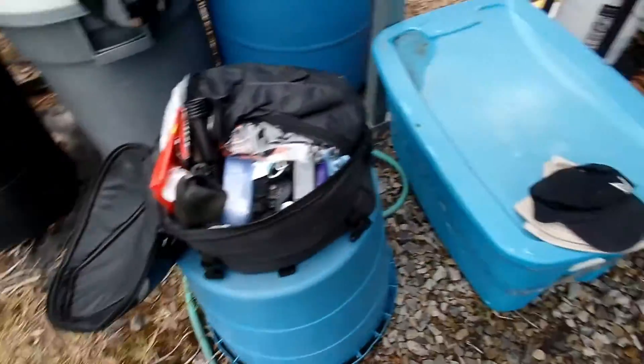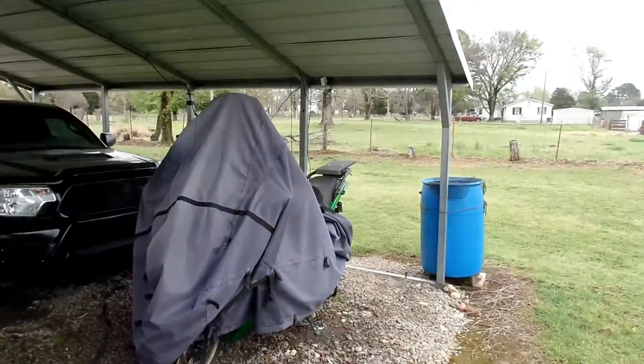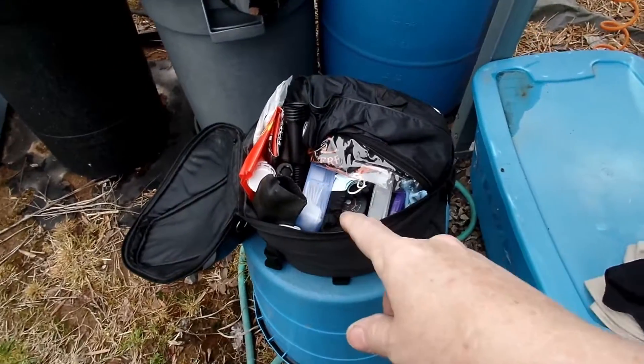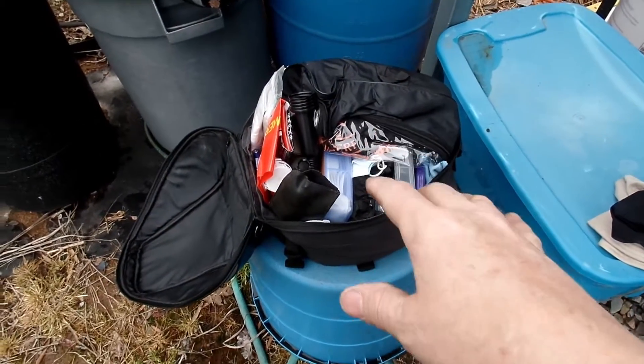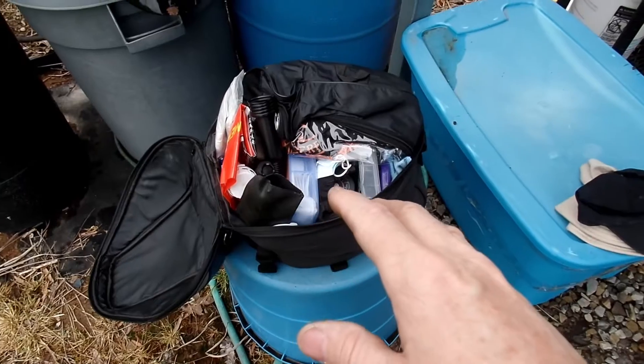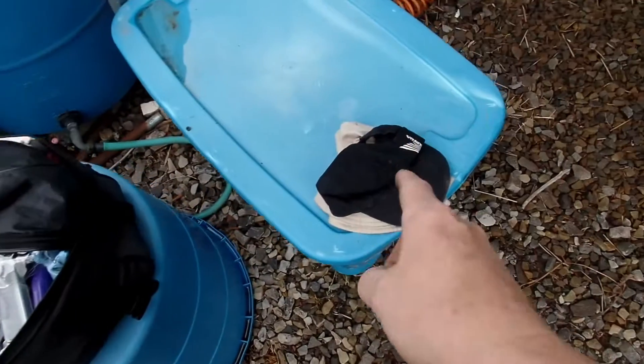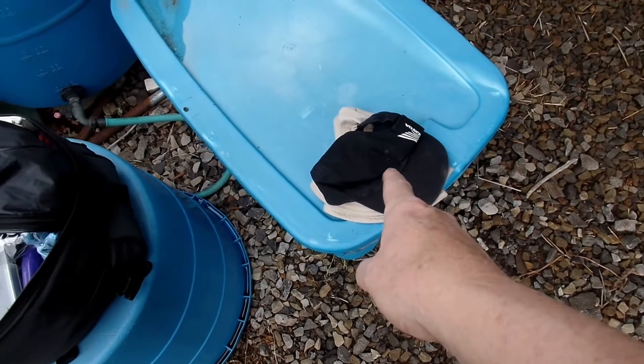This is the bag off the back of my motorcycle. I made a new mount for it. I wanted to show you guys everything that I carry on an everyday ride — stuff that will help me in the event that I have a problem out there. First off, I got a pair of hats.